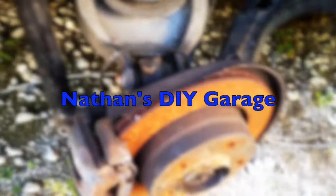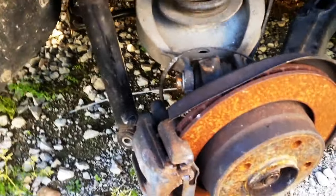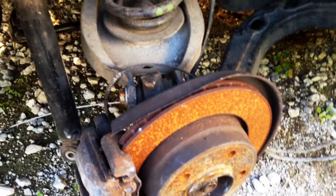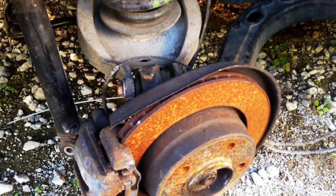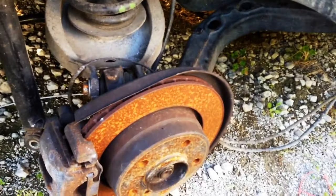Alright guys, so we're back at this E46. I was thinking today, what can we do a video on this that's actually going to help some people out? We still haven't put this car back together — we need to do 10,000 other things. That being said, we do have the car still apart and I'm going to show you how to check and change the ABS sensor.